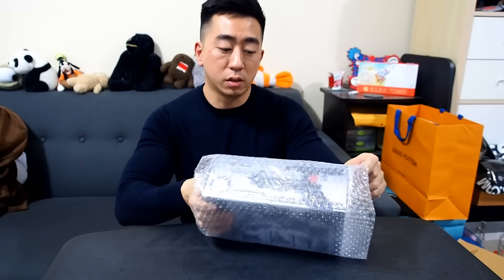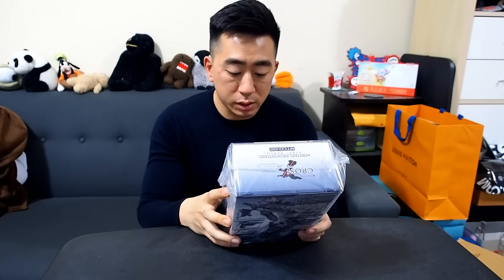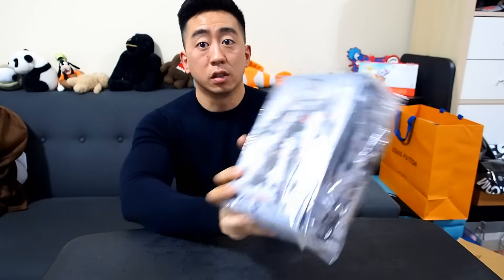Alright, here we go — this guy looks awesome. First up we have this from Make Toys — this is Rider Despotron. This is basically Megatron, and it's pretty nice. I like this one right here, looks really cool.